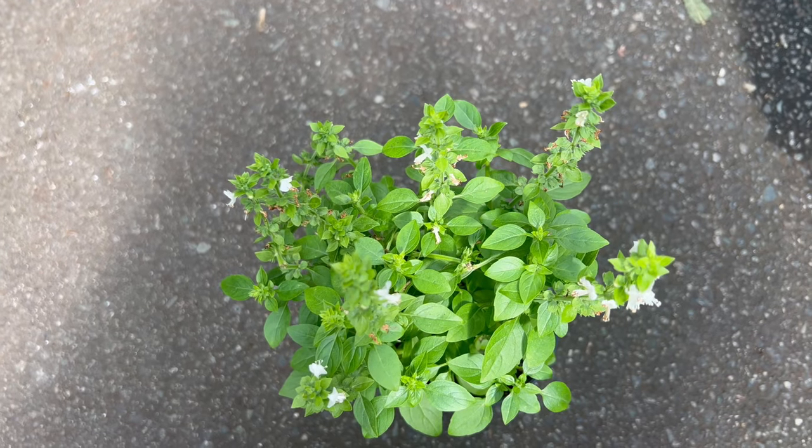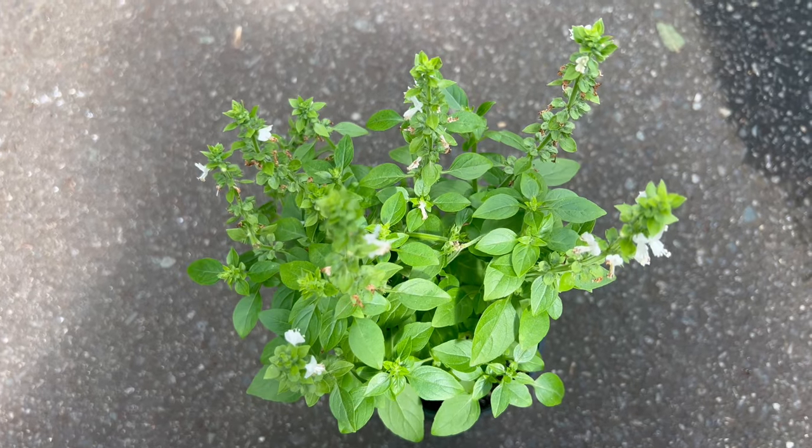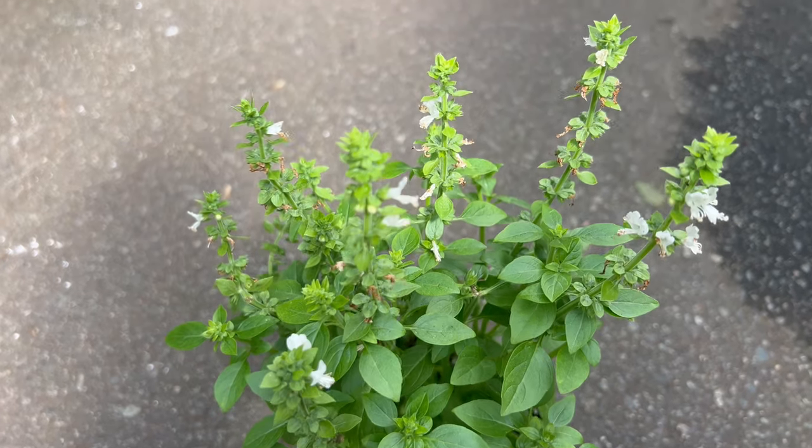Spicy globe basil makes an excellent companion plant for tomatoes, peppers, and oregano. Its aromatic oils help repel pests such as aphids, mosquitoes, and whiteflies. Planting it near these vegetables can enhance their growth and flavor.